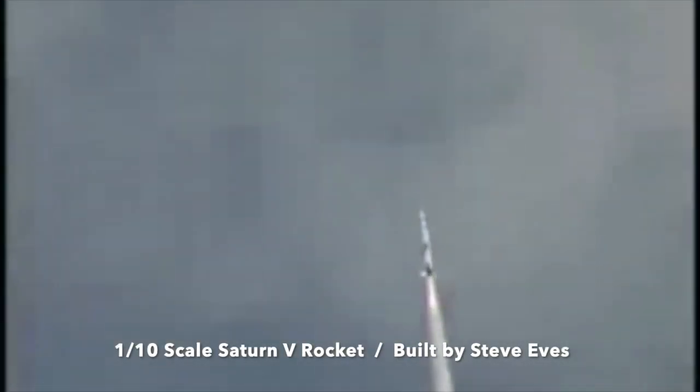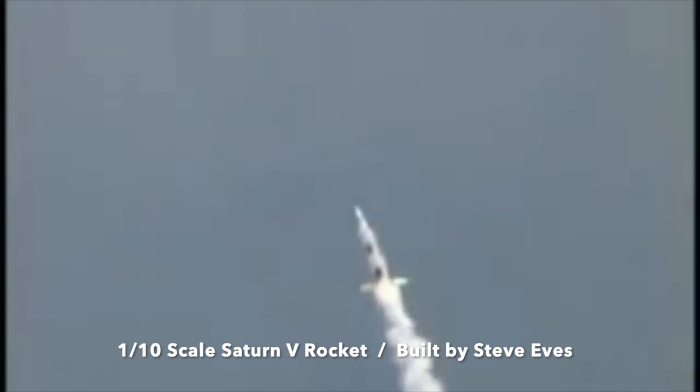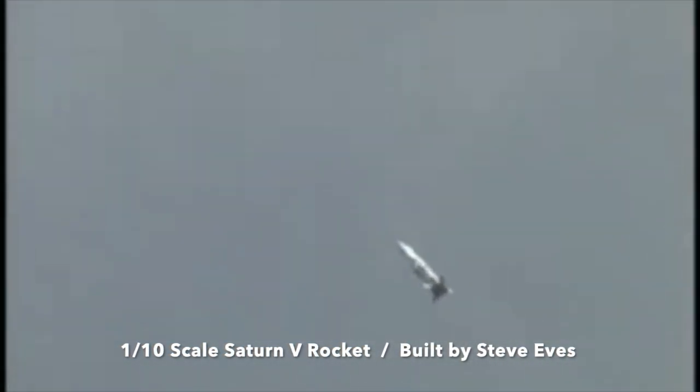Who knows what's next? Maybe something like this — a one-tenth scale Saturn V that was launched just a few years ago, built by Steve Eves. It was over 30 feet tall. Come on!